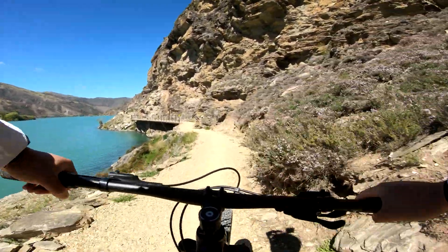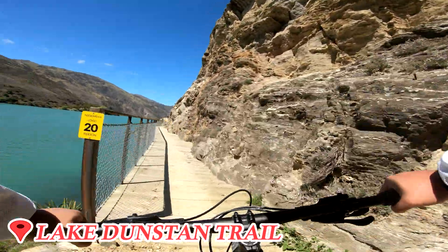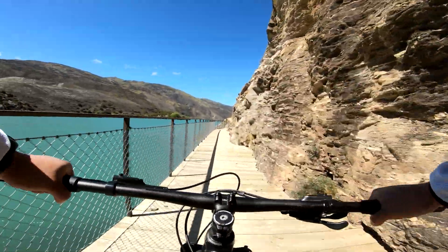Epic long ride, in some proper mountain biking trails. Finally, I'm confident on this bike.